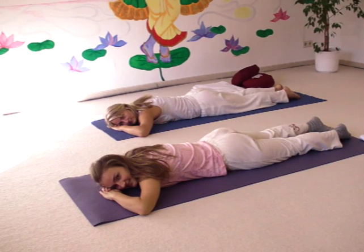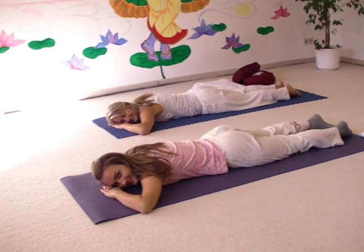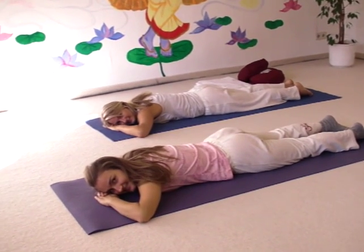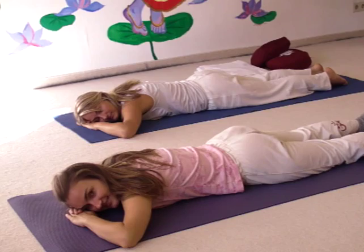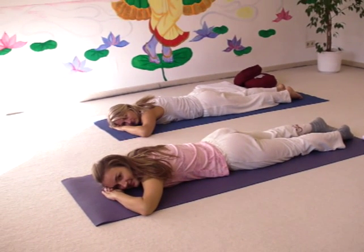Hello and welcome to Yoga Vidya practice video. Carlotta and Sirka welcome you to abdominal relaxation position. In between the backward bends and after backward bends, usually you relax on your abdomen. Now Carlotta and Sirka are in the basic posture where the hands are underneath your head.